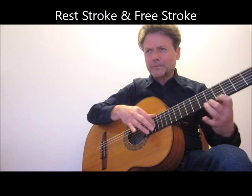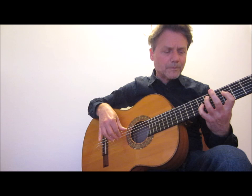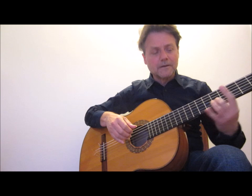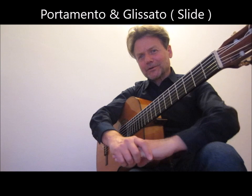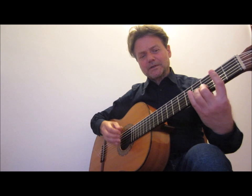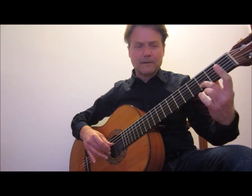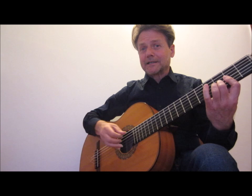At number 4 we find portamento and glissando — other Italian words. Portamento is when you change position with absolutely no noise. If you do make a sound, that becomes glissando, or a slide.